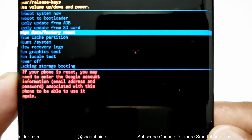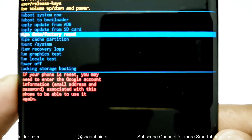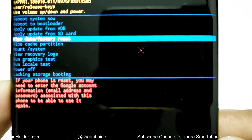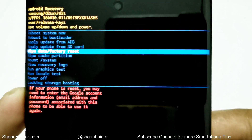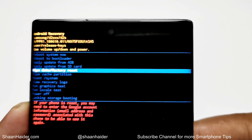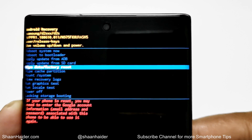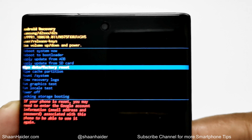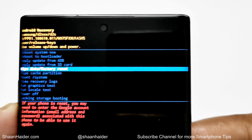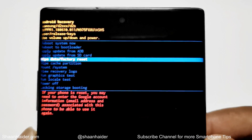We've reached this option. You can see at the bottom it is showing the message that if your phone is reset, you may need to enter your Google account credentials. This is a very important thing — if you were using your Google account on your Samsung Galaxy Note 10 or Note 10 Plus earlier, then you will have to enter your Google account credentials once again after performing the factory data reset. So if you no longer remember your Google account information, first try to retrieve it and then start this process. Now press the power key once to select the 'Wipe Data / Factory Reset' option.